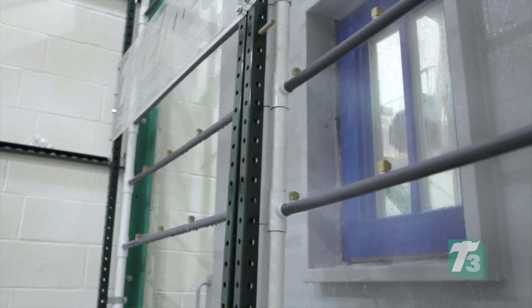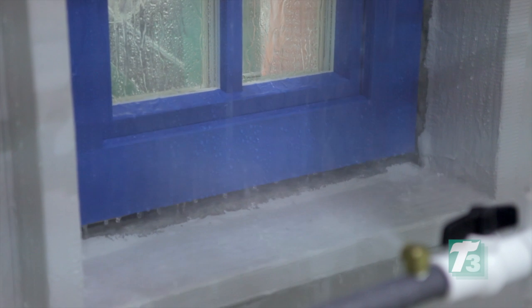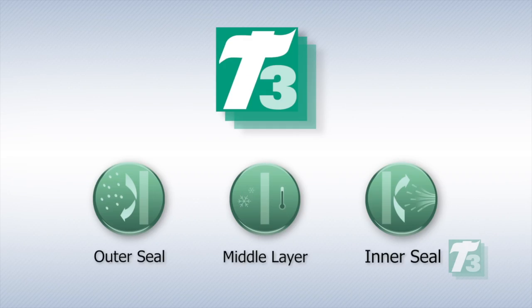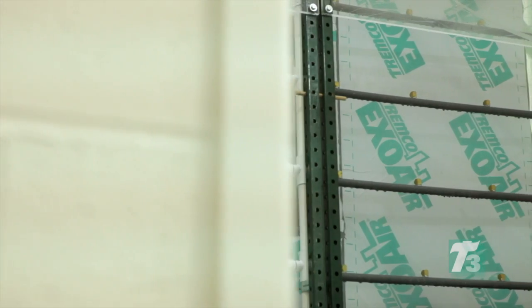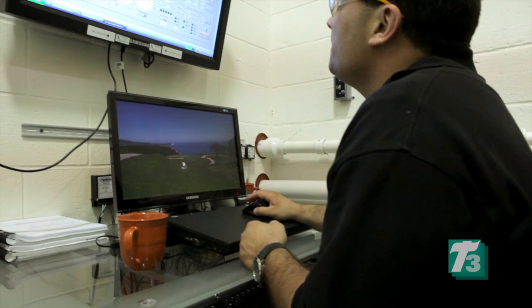To maximize the benefits of Intus high-performance windows, all connections to the window-to-wall must serve as a weather-resistant barrier to keep water and air out. That's why Intus recommends Tremco's T3, a three-level sealing system that incorporates a vapor permeable weather seal for the outer seal, a thermal layer for the middle layer, and a vapor retarder for the inner seal. This video provides a step-by-step guide to the installation of Intus windows using the T3 solution, as well as referencing the completely integrated wall assembly that was put to the test in Tremco's Sustainable Solutions Test Facility.